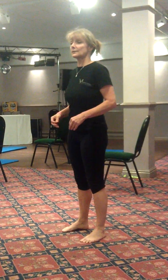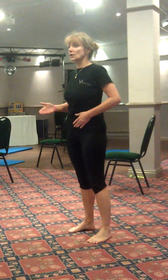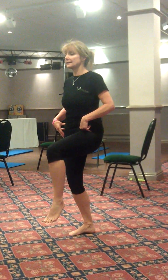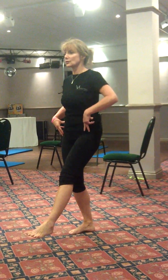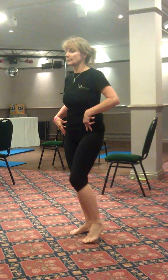Once we're happy with them doing that exercise, we move on to the next phase: shifting the weight, heel lift, lifting the knee, bending the supporting leg, and straightening. So straightening that leg, lifting, and placing down.